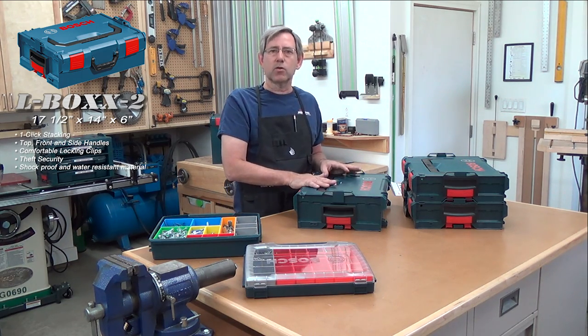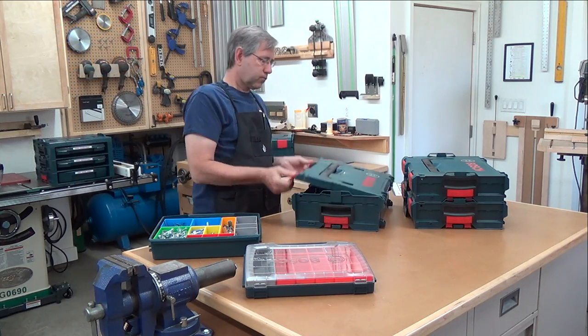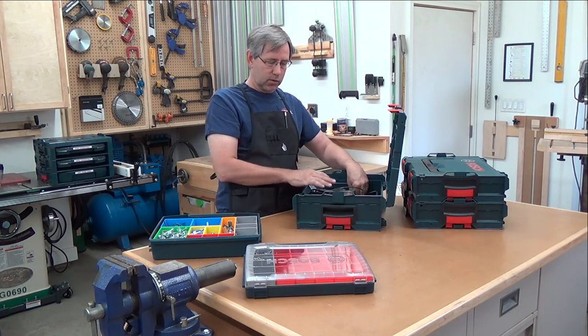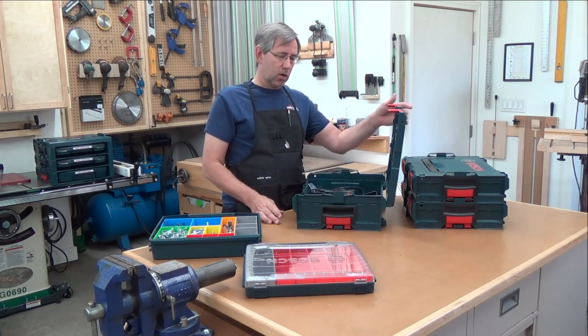You can also buy their tools with just the insert — the plastic insert that goes into the box — if you already have an L-box. This particular one has the battery and the charger in it. So you can buy the insert and put it in your existing L-boxes.